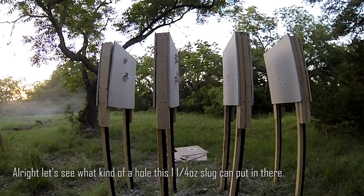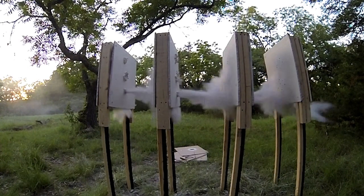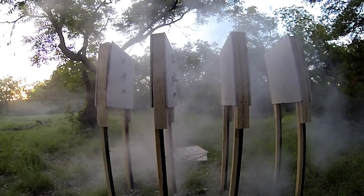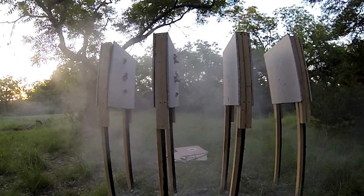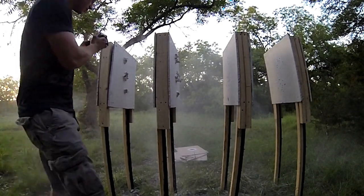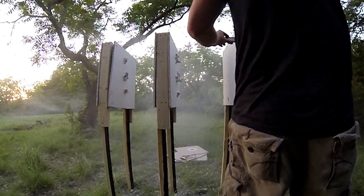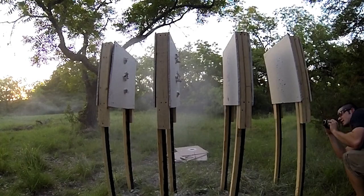All right, let's see what kind of a hole this one and a quarter ounce slug can put in there. I'm going to shoot at the bottom of the target. Wow, that thing has some recoil. Let's check it out. One solid hole — big old exit wound all the way through, and it looks like it was dropping and just nicked the bottom wall right there.